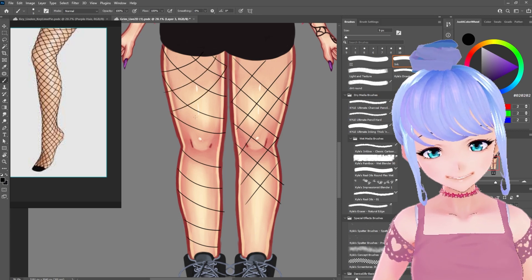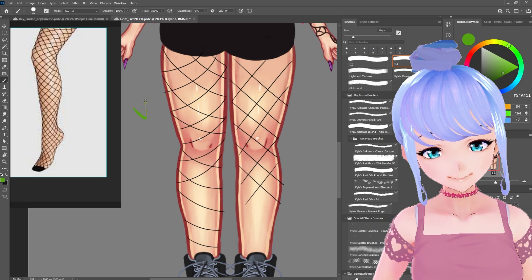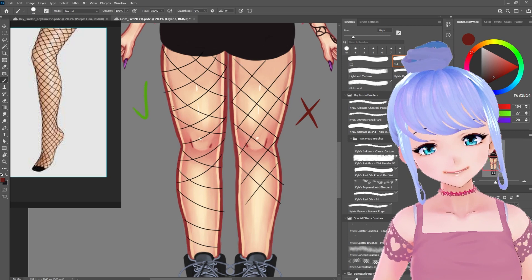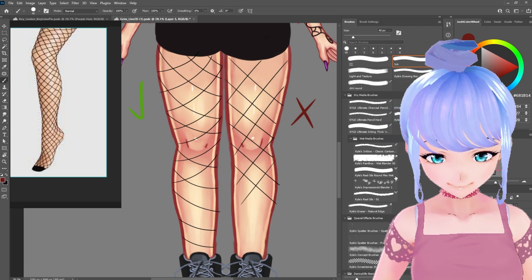See the difference — if we just do fishnet leggings straight across, it could work, but it's not really going to sell the illusion as much as wrapping around a 3D surface. This is very important to keep in mind when you're wrapping clothing in any capacity, not just fishnet leggings. So we're going to give the wrapped version a big checkmark and the flat version a big X. Hopefully that gives you a good idea of the first way you can draw fishnet leggings.